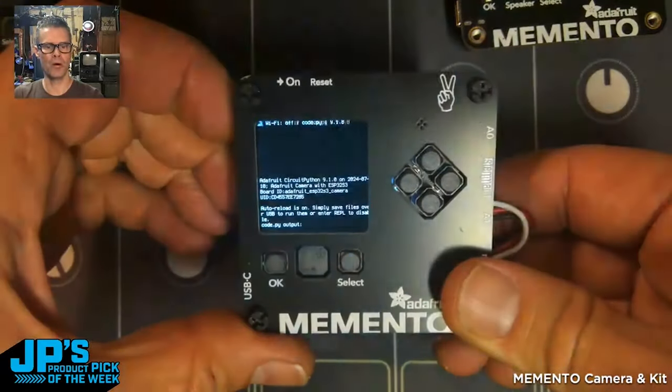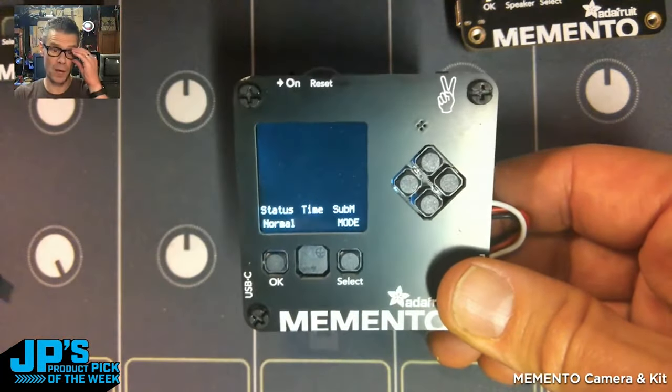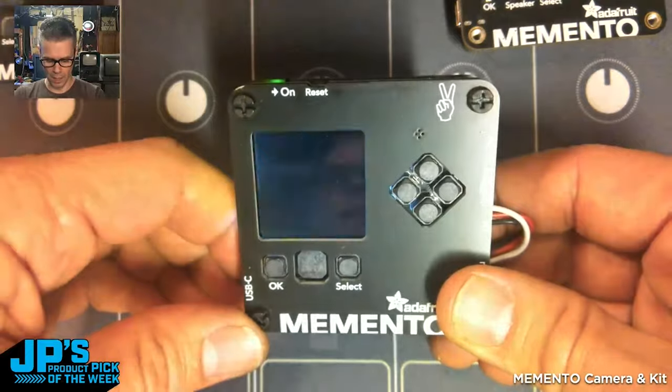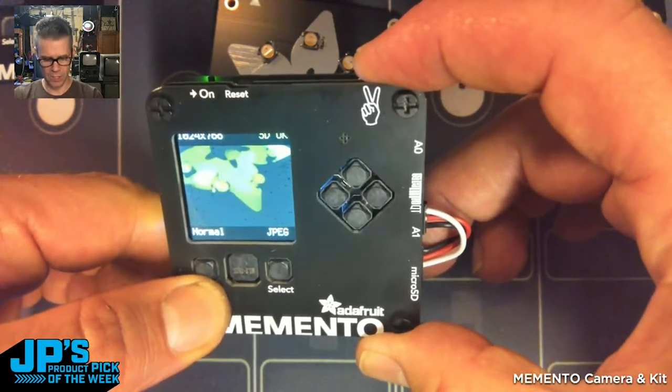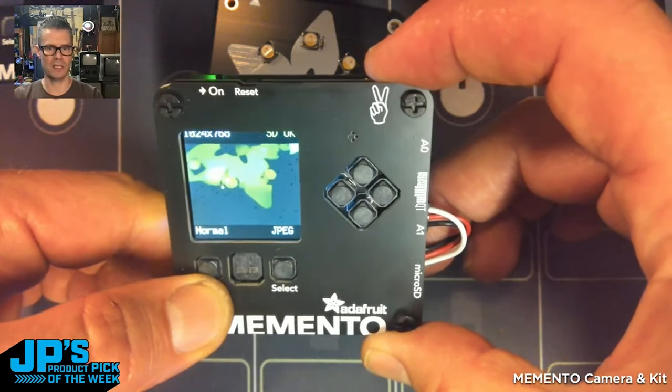I can turn that on and it will boot up. This one is running CircuitPython and one of our main demos — we call it the fancy camera demo. I can take pictures: if I just press that, click, snap — it just saved to the SD card.